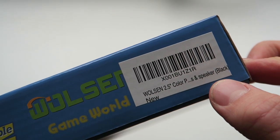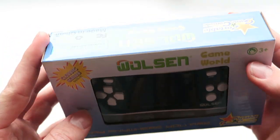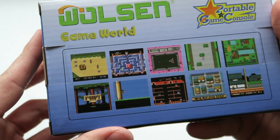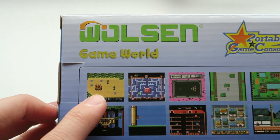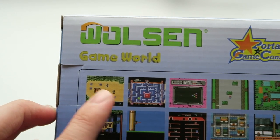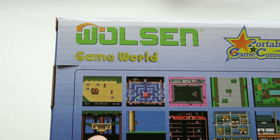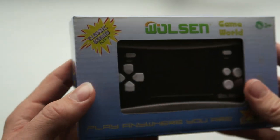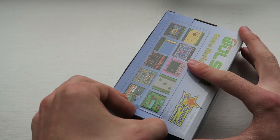We've got the speaker model, a little d-pad engraved, and some A and B buttons - that's actually quite a cool little design. On the back we've got some screenshots of the games. That looks a bit Zelda-esque, that looks kind of Mario Pac-Man-esque, this is like a snooker game. I wonder if there's actually going to be any titles in here that we know.